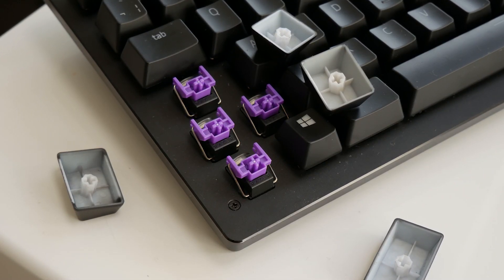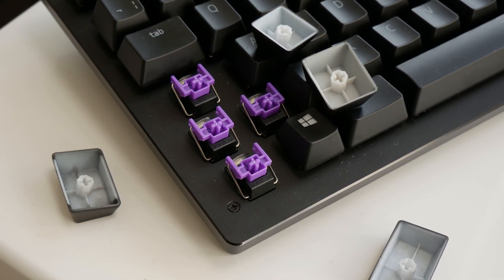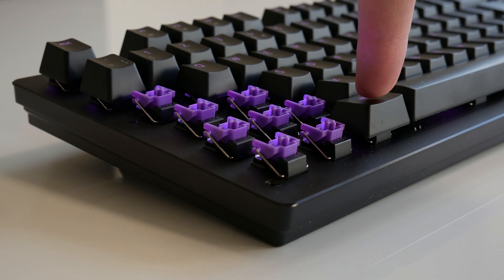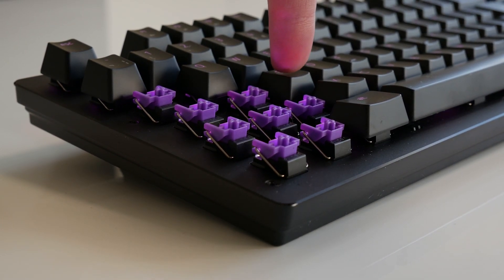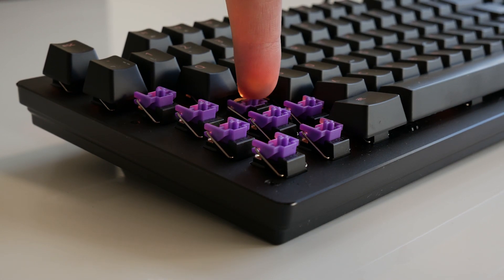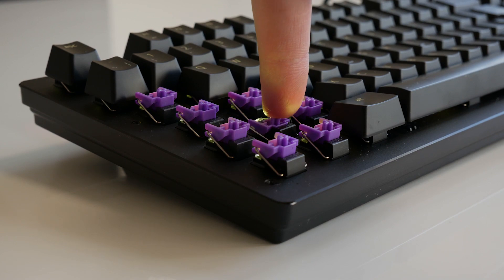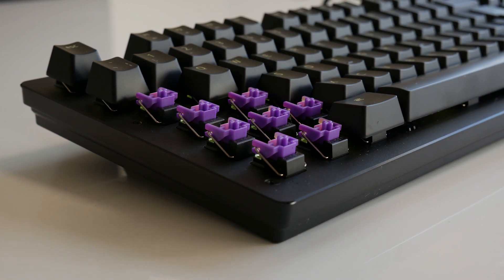Now, they do still have mechanical components, and in a blind test you might struggle to tell the difference between both these and a standard Cherry — you still push down the key to actuate, whereby a stem moves within a shaft, and then a spring pushes it back up, and in this case with a bump along the way. The important distinction here, though, is how that input is both transmitted and received, which all happens underneath.